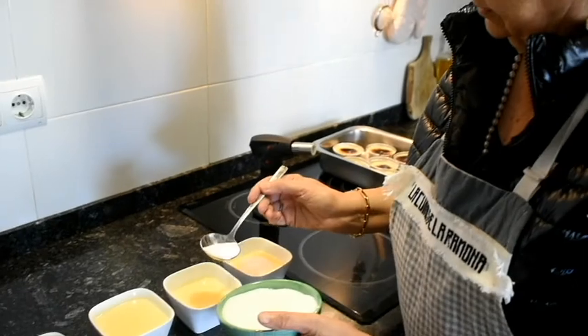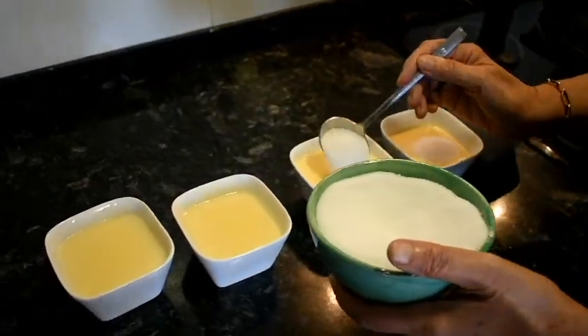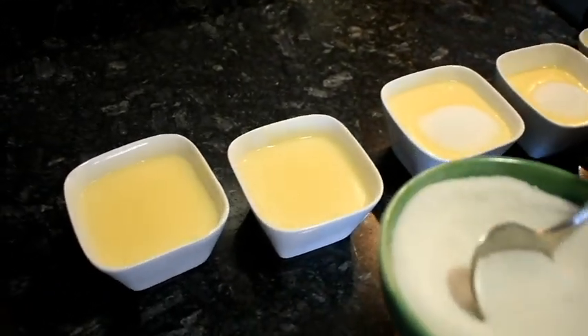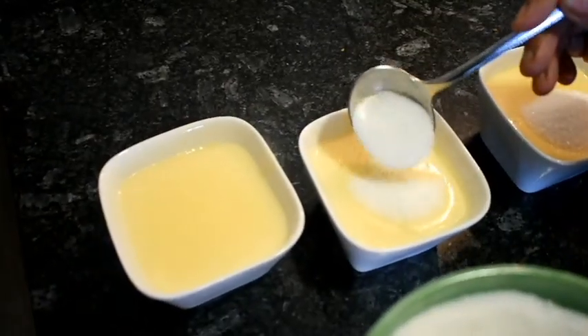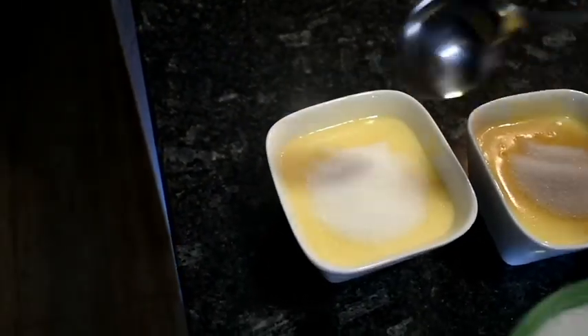Ara tiro el sucre — veieu que faig. I aquest sucre el cremaré, d'acord? Tinc una pistola, que sembla que soldi, i ho cremaré.